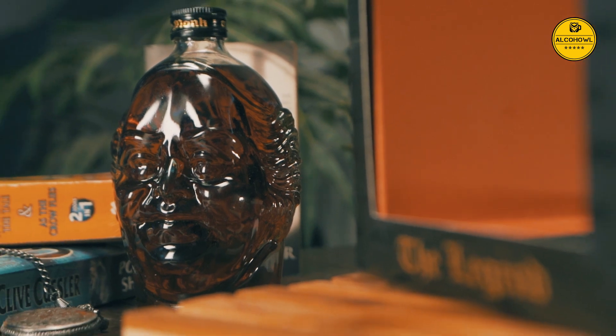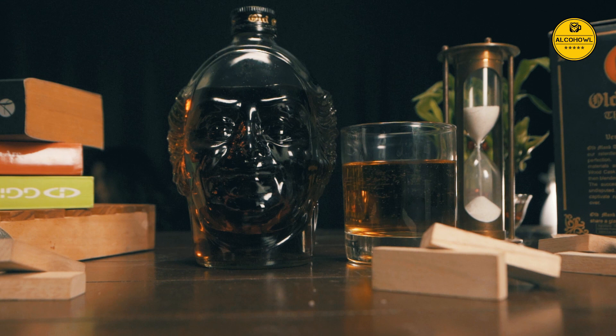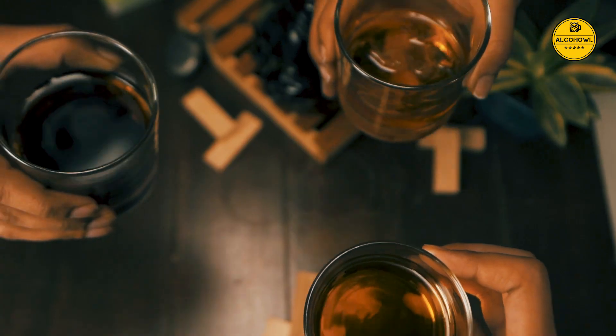This Old Monk Legend special edition bottle is one that you will want to proudly display in your bar. Cheers!